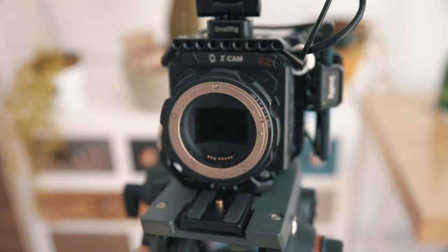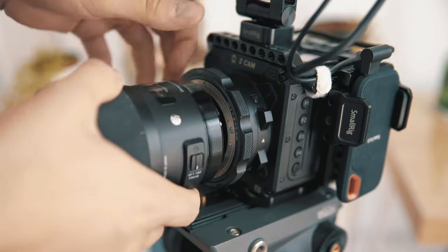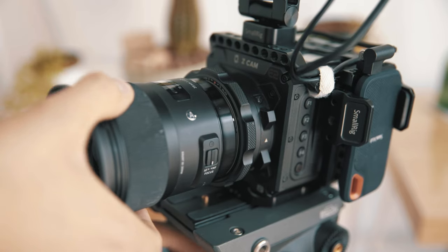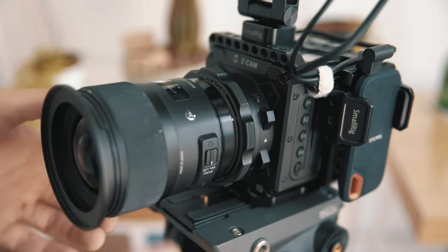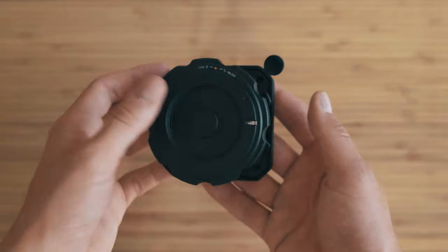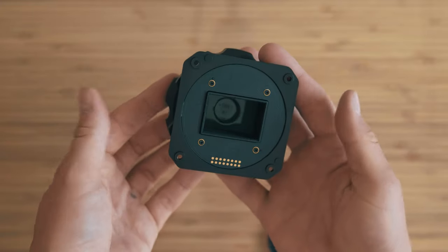My E2F6 came with the EF mount, which is very solid. You place the lens on the mount and turn the wheel to lock the lens. That makes the space between the mount and any lenses very tight, so you don't have any micro wiggles you might know from other mounts or adapters. The mount is electronic and you are able to control focus, aperture, and lens stabilization.